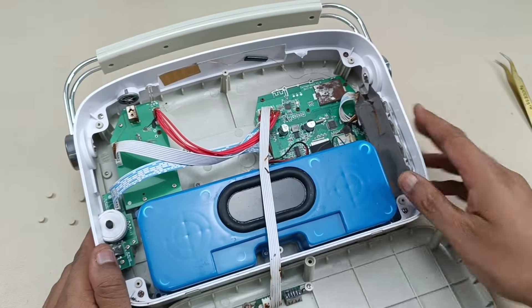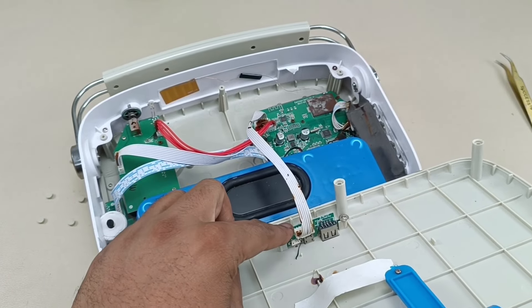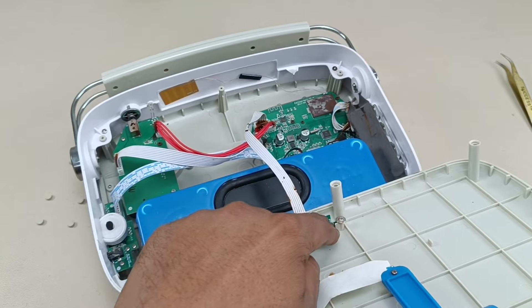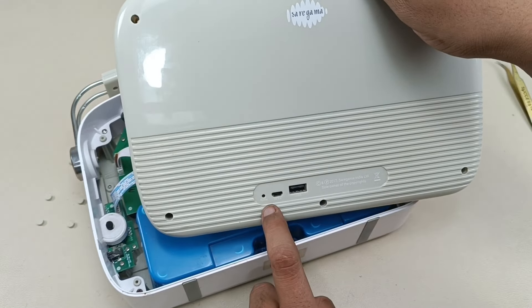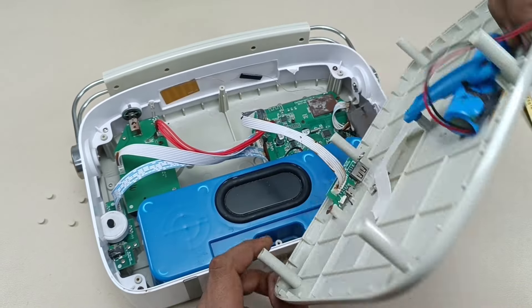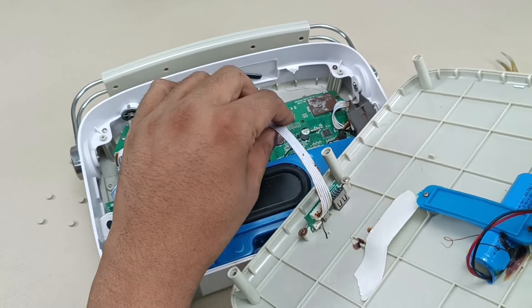Now let's see what is behind the speaker. This is a cable which is used to charge the speaker, and you can also play back using this USB. There is one more control here to reset the speaker — a small tiny reset button. All three functionalities are accessed using this cable.